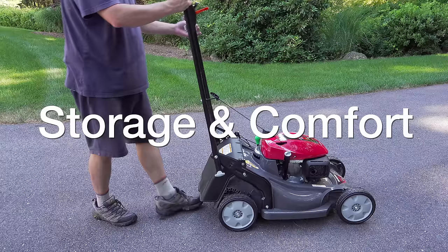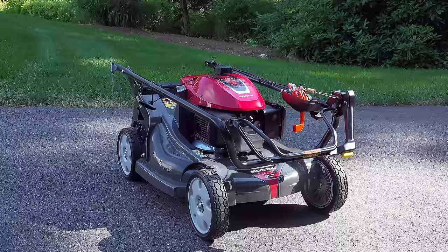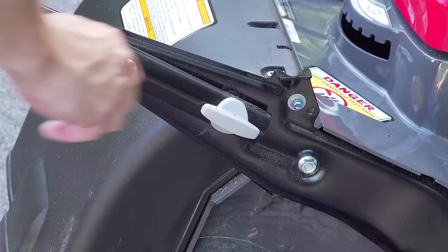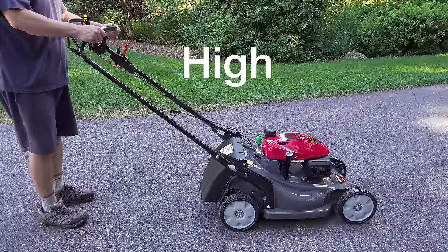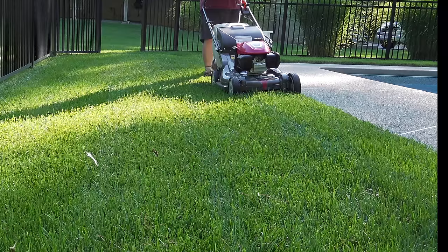They engineered the handle to fold forward to save space, and those same knobs allow you to select one of three positions for more comfortable mowing. These holes don't look very far apart, but when you step back and look at the difference they make, it really can make mowing the lawn a lot more comfortable.